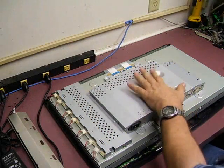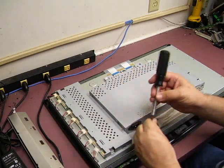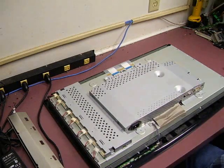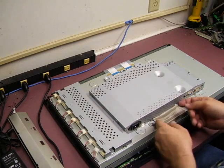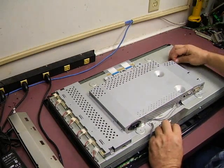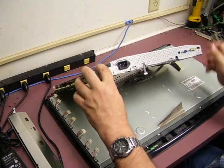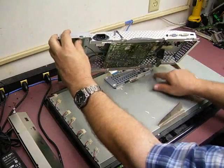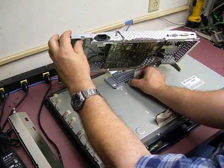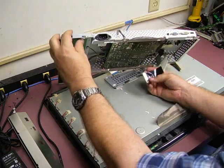There are two screws that hold the electronics assembly in, located across the bottom — remove those. There are also two pieces of RF shielding tape, one across the bottom and one on the corner; peel those back from the electronics and you can lift this up. Don't lift it all the way because underneath you'll see the signal cable that needs to be unplugged from the panel. On both ends of that there are little squeeze connectors — squeeze in gently on both ends and the plug will disconnect.